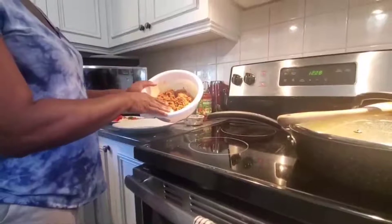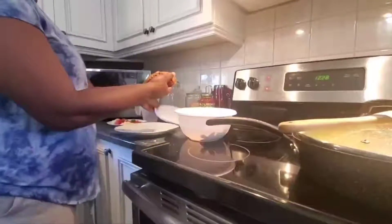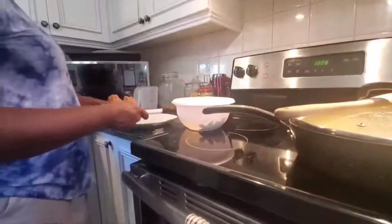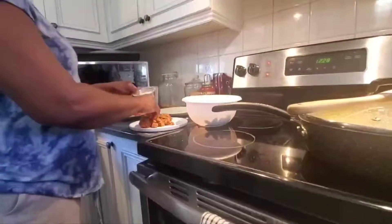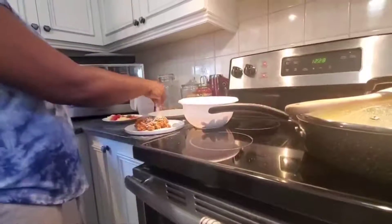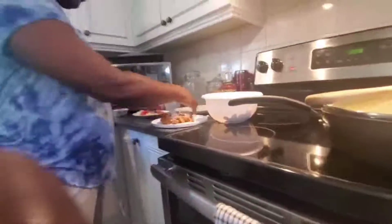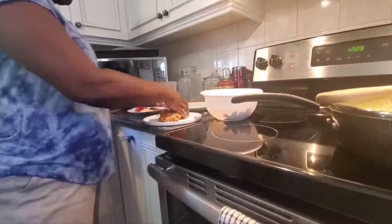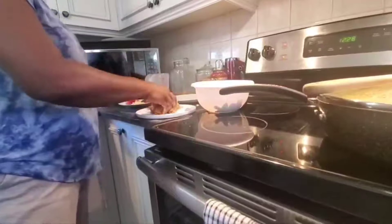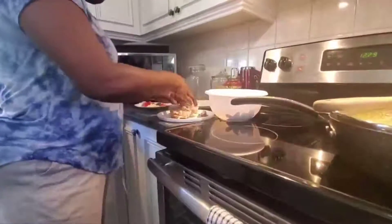I'm going to use some of the meat to make the balls and some of the meat just for the sauce. For the meatballs, I'm going to take the meat and place it here, then add just a little bit of flour to bind it together so it doesn't fall apart while cooking. I knead it together like dough and then form my balls.